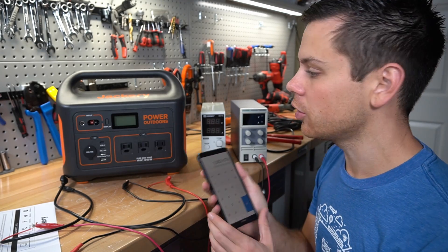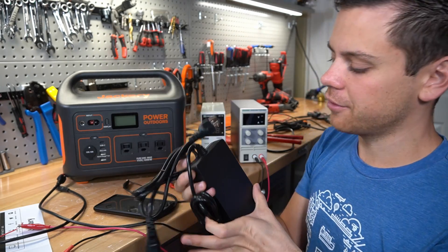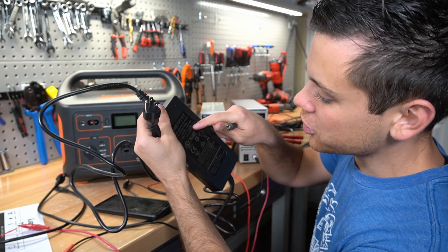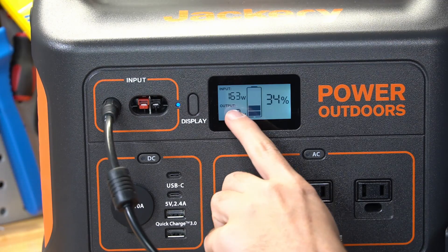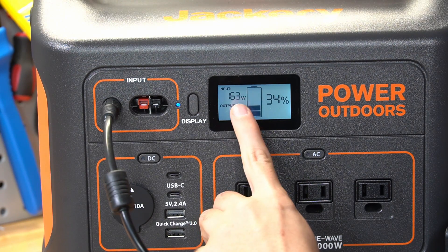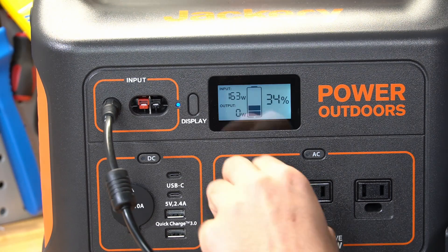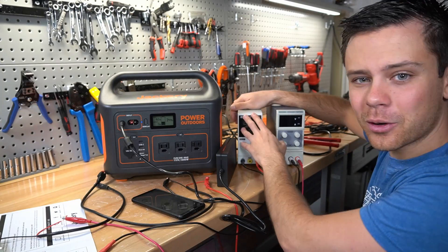Let's add the AC charger and see how fast it charges. It says it can push 8 amps at 24 volts, so maybe we can get 8 amps this time. We're only getting 163 watts — that's a bummer. It doesn't seem to be pushing 8 amps at all. These little power supplies were cranking out more power than their dedicated AC charger, so solar is preferable in this instance.